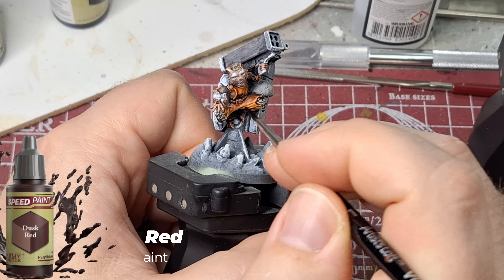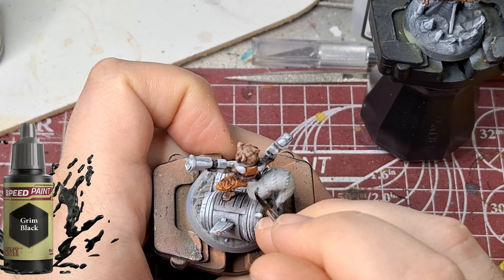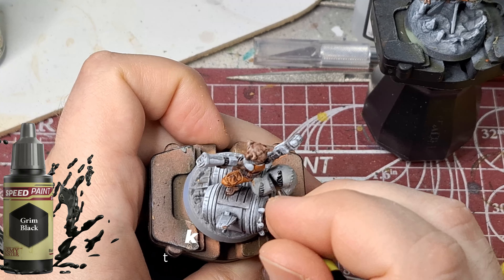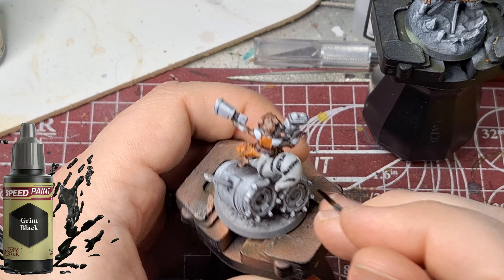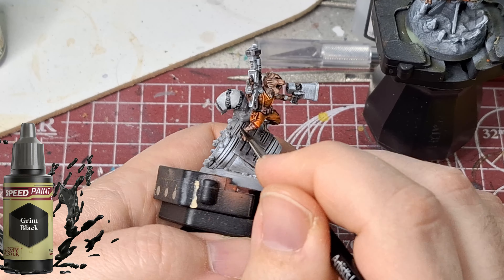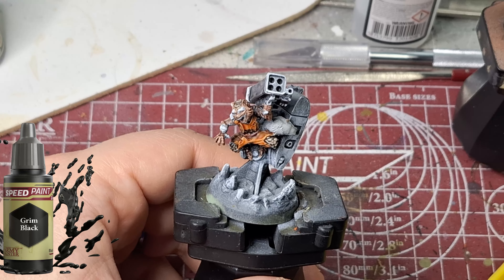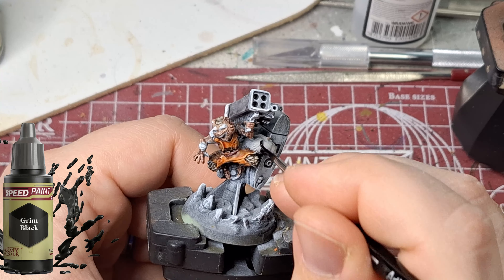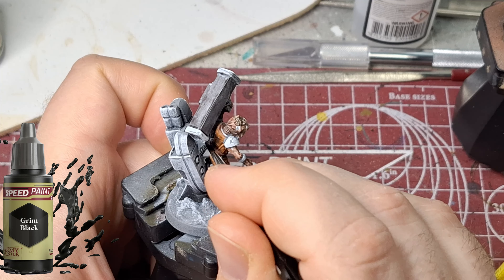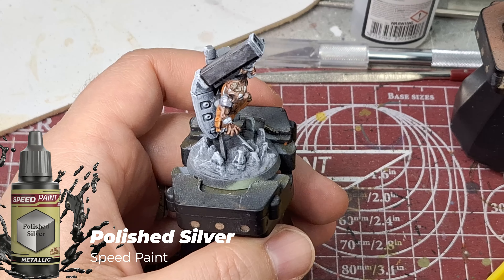I skipped a few speed paints here, but Grim Black is going to be used for the stripes on his tail. On the zombie version it was a little harder — the details weren't as pronounced as on the hero version, where the little fur ripples were coming through for the black stripes. It was hard to determine exactly where they were, not because the paint was too thick, but because the detail just wasn't as defined.